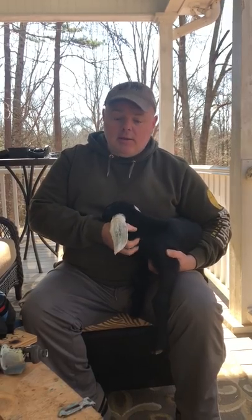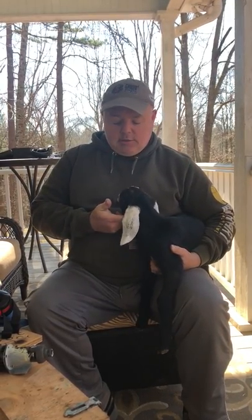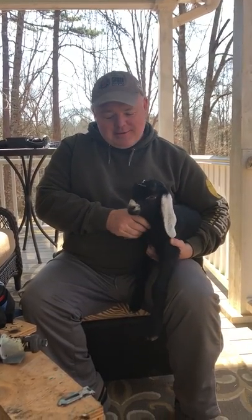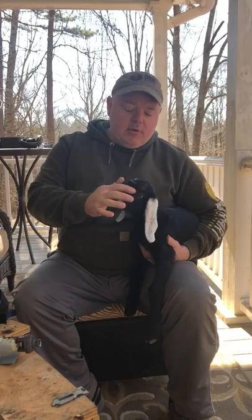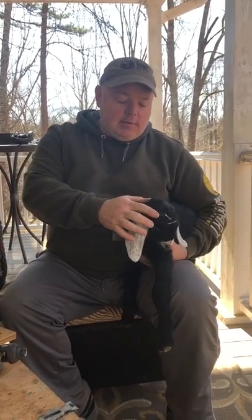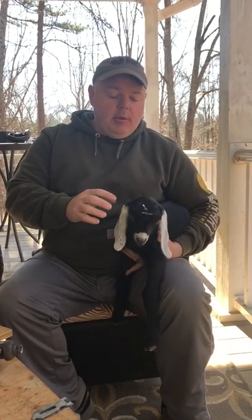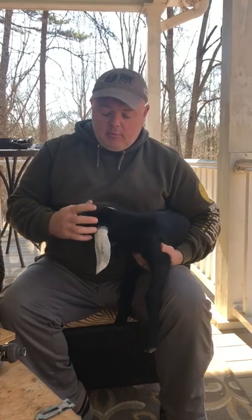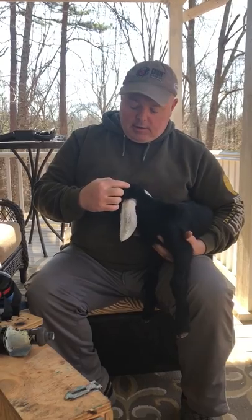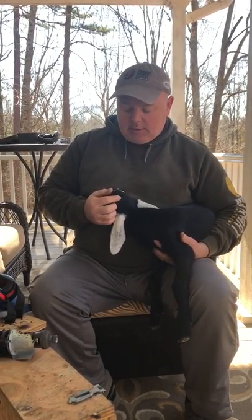We try to disbud when they're young, especially the bucks, because they have such a dominant horn that if you don't get it early it will cause you problems as you try to disbud. This little guy here is 8 days old and he's already gotten a pretty good size. If you look real close, he's got some little nubs coming up — they've not broken the skin yet.